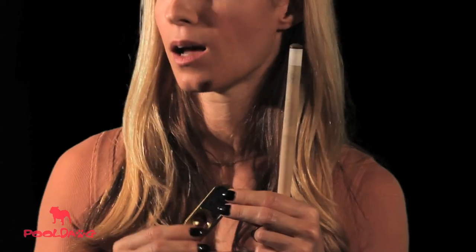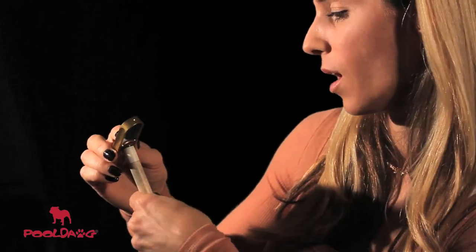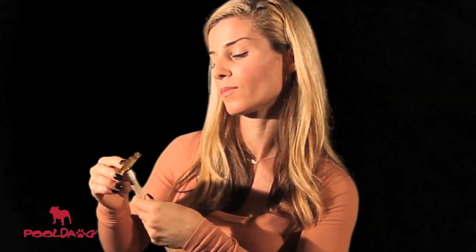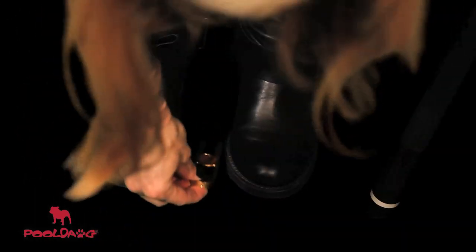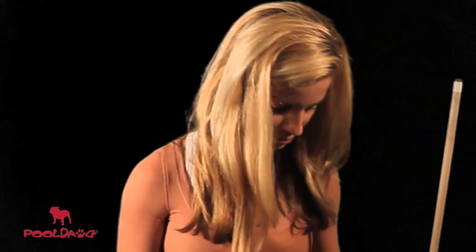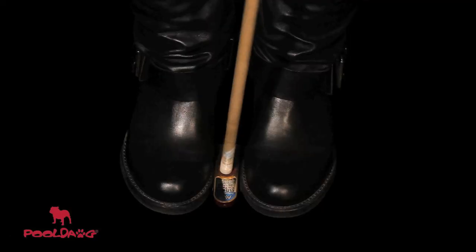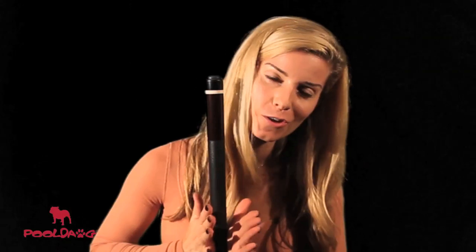The pads inside are actually sandpaper, and they stick in. They can wear out, but they are replaceable. To use the shaper, just lightly press it on the top of the tip and rotate the cue so that it evenly shapes it. Another good method is to put the tool on the floor in between your feet, then turn the cue over and drill it into the shaper to create a nice nickel or dime-sized radius.